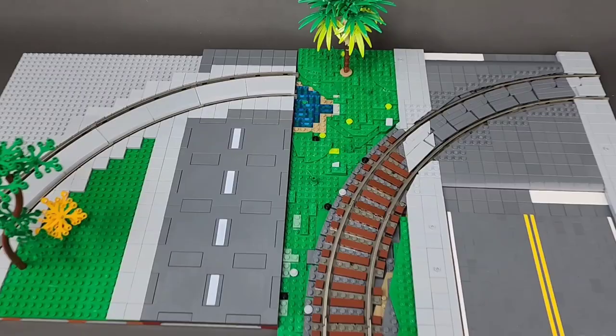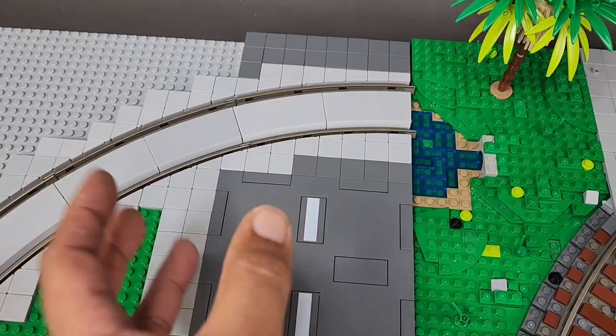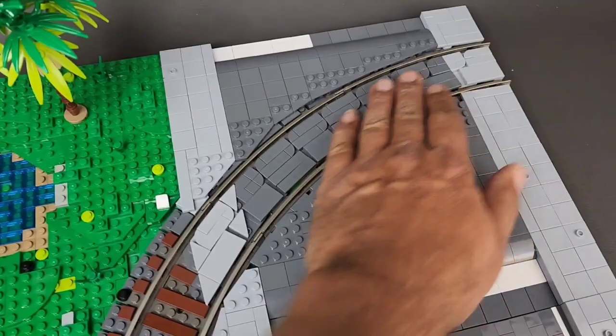Anyone watching my channel knows that I have no problem at all with using off-brand products. So for today's video, I wanted to give you guys a good comparison between the Trix Bricks ballasting that they use so you can build your train tracks into the LEGO roads, or my version of ballasting the train track into the LEGO roads with tiles.